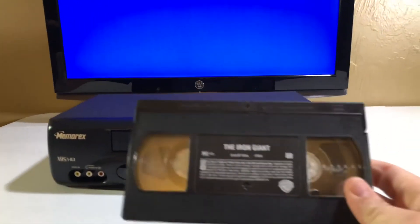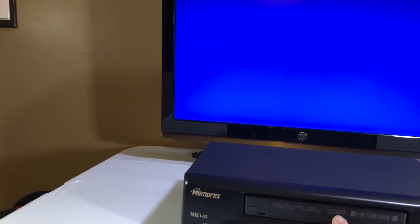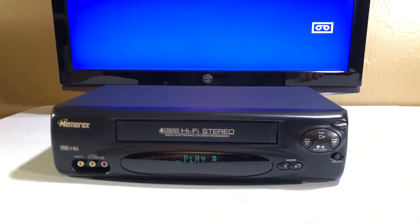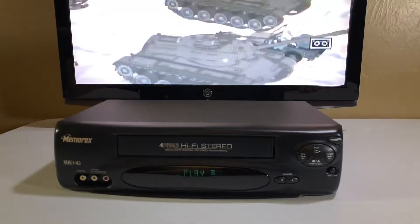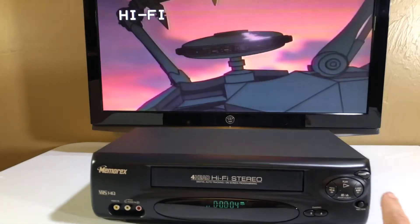Now we are going to put in The Iron Giant. I do remember really liking this one. I am going to insert the tape. This one, I believe, plays as soon as it gets the tape. Remember, I have the volume off.